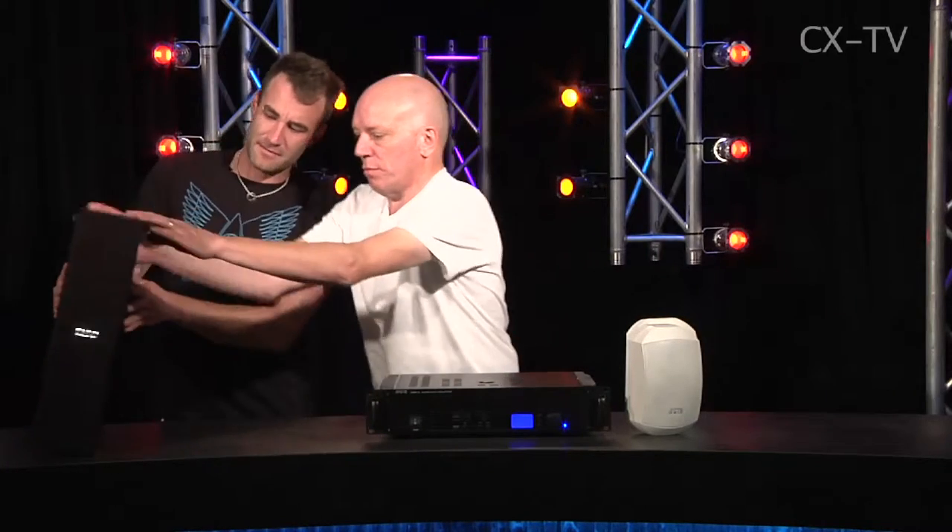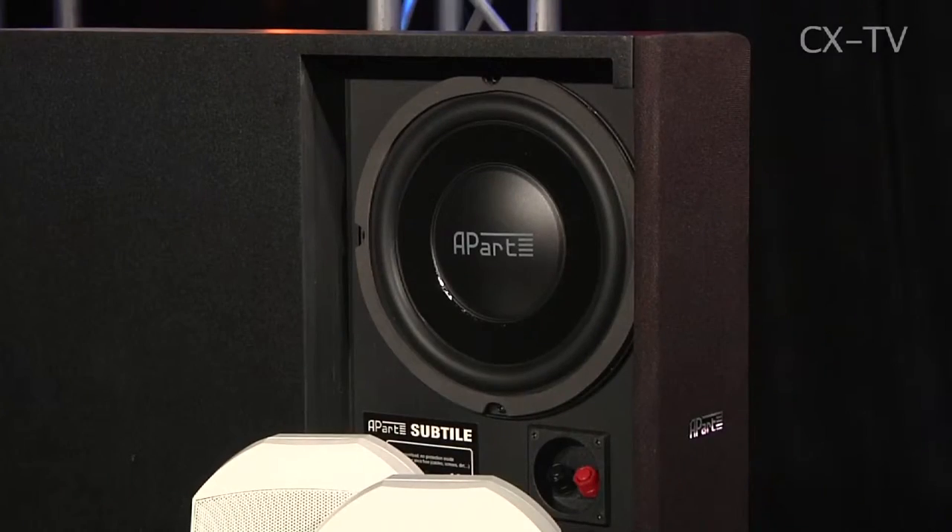That's the sub. It's got an 8-inch driver, mounted against the wall — you mount it against the wall. It ports off to the side.